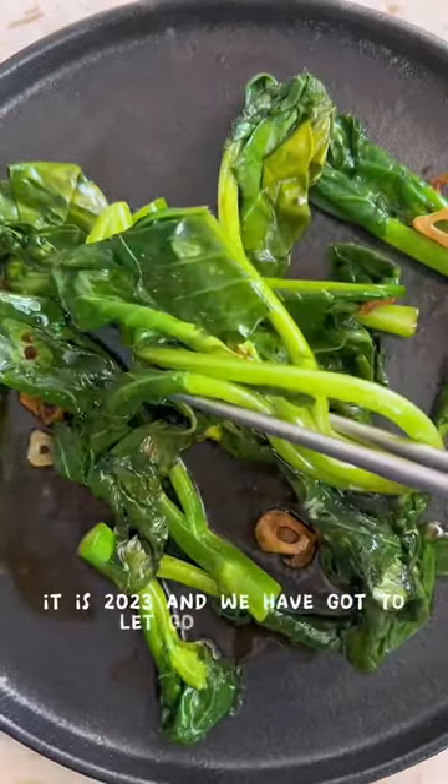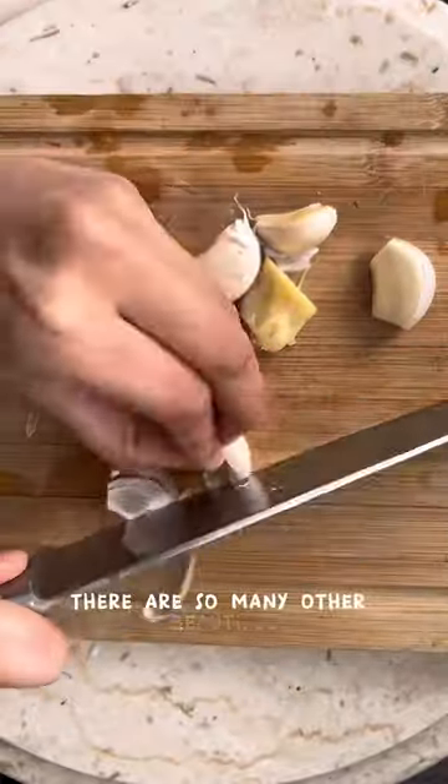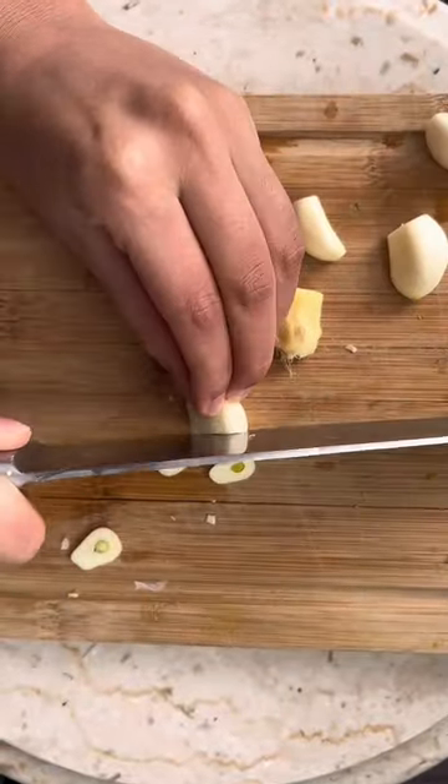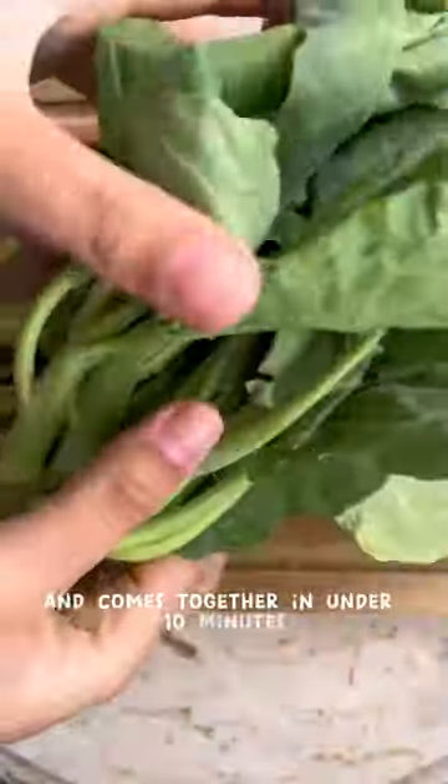This is 2023 and we have got to let go of the grip that roasted veggies has on us as a side dish. There are so many other beautiful veggie side dishes you can make. For example, this amazing garlic stir-fried Chinese broccoli. The recipe only has four ingredients and comes together in under 10 minutes.